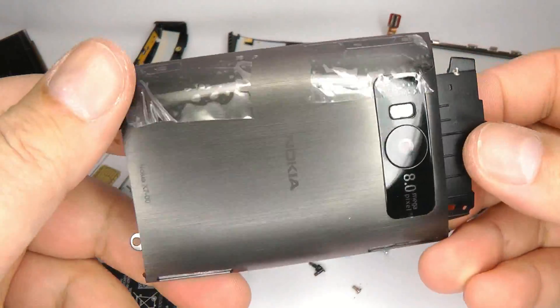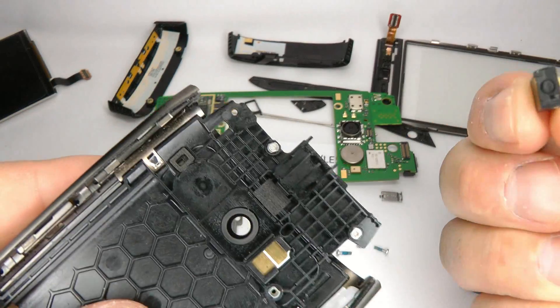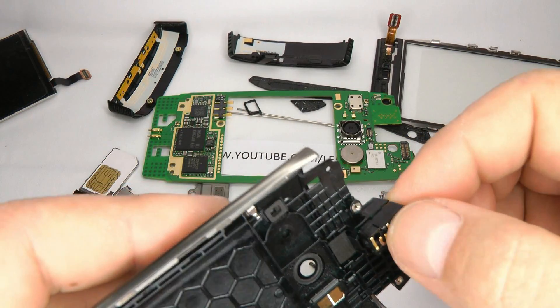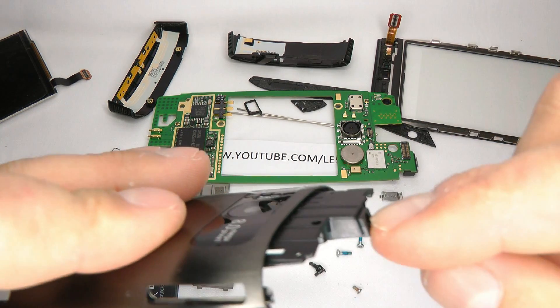As for the metal case, if you're changing that you'd need to transfer the headphone socket over — that comes out nice and easy. There's a small rubber gasket that goes around the top; I'll show you where that goes when I put it back together.